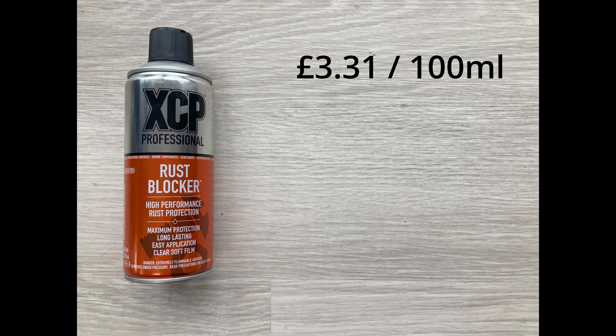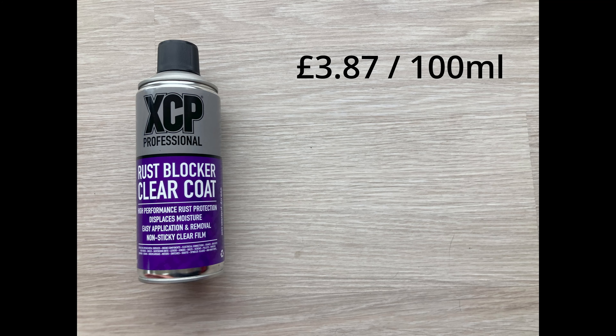The fifth one — one I'm not too familiar with, though you may well know it — comes from a firm called TetCoat: anti-corrosion spray TC200. 400ml comes in at £10.75, so a little jump up in price again at £2.69 per 100ml. Then we've got a pair of products from XCP Professional. The orange one, the straightforward rust blocker, seems to be a much thicker product, and the purple one, the rust blocker clear coat, seems to be a bit thinner. Let's look at the orange rust blocker first.